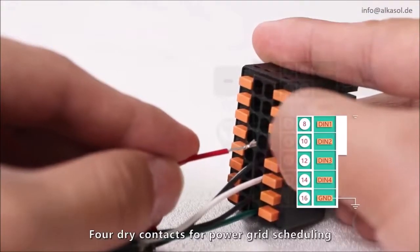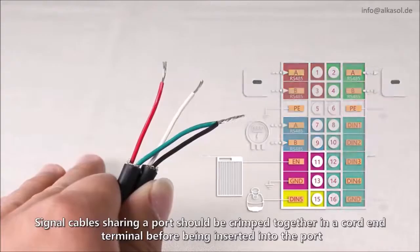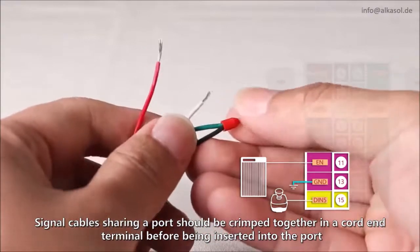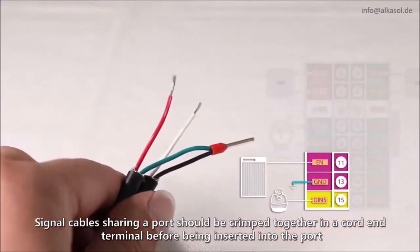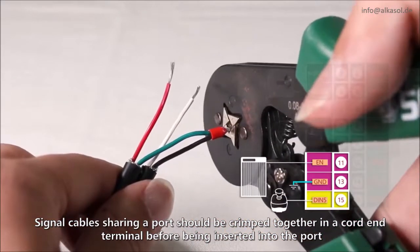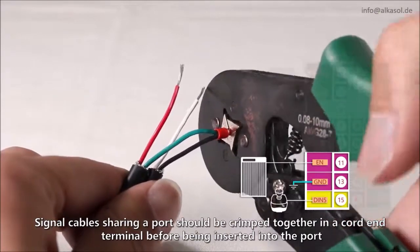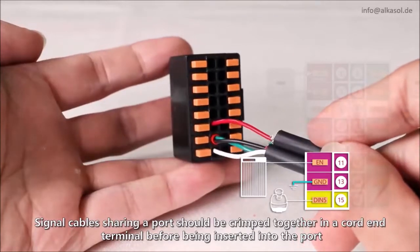Four dry contacts for power grid scheduling.